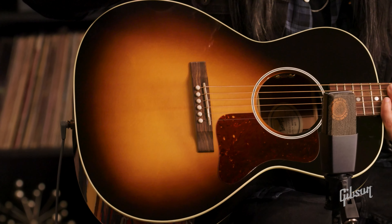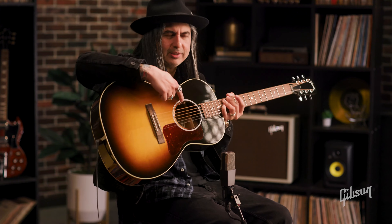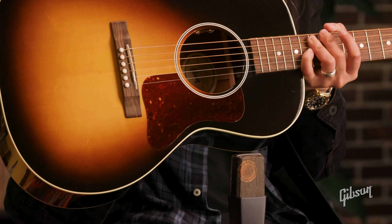It does have a pickup system — the LR Baggs BTC pickup system, which is the under-saddle pickup. What's cool is you've got the volume and tone controls neatly tucked in at the sound hole, so it's not in the way at all.